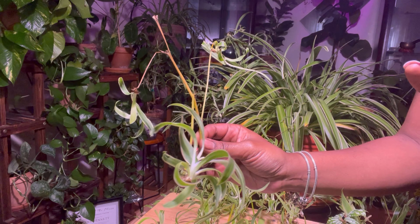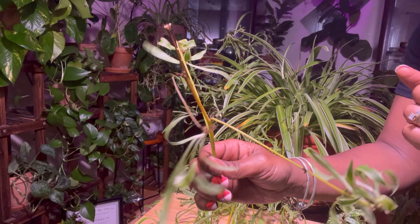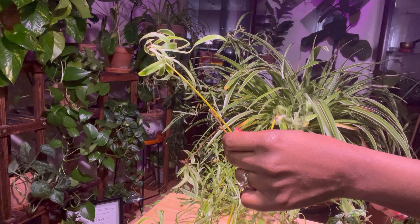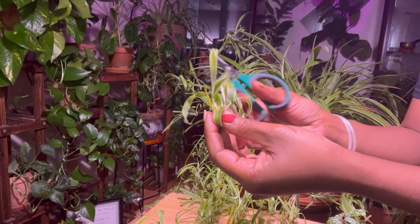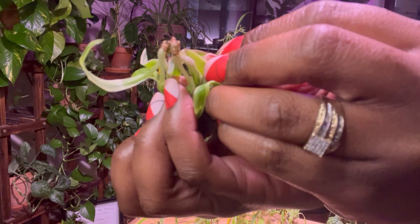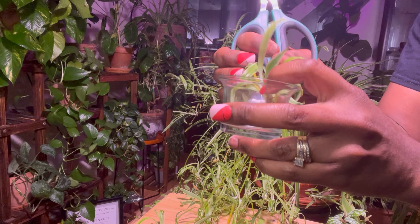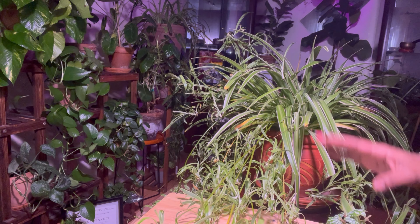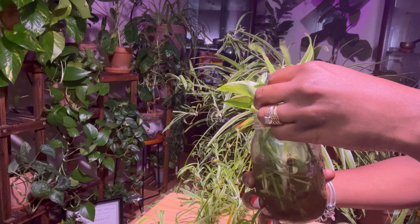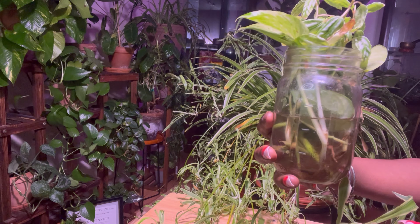I water this baby according to my environment. I have a humid environment even without using my humidifier, so I water this plant maybe once a week or every other week because we're in wintertime. My house is very humid anyway so this plant thrives, but if I go a full two weeks without watering, that's where it starts to dry out too much and you'll see drying happening.